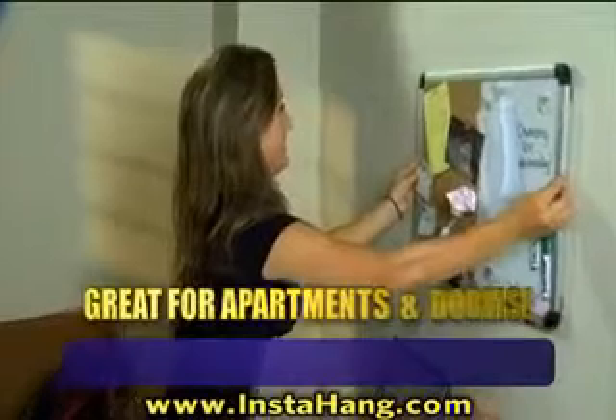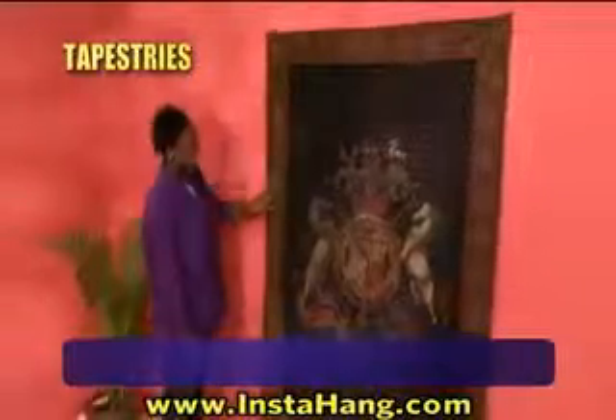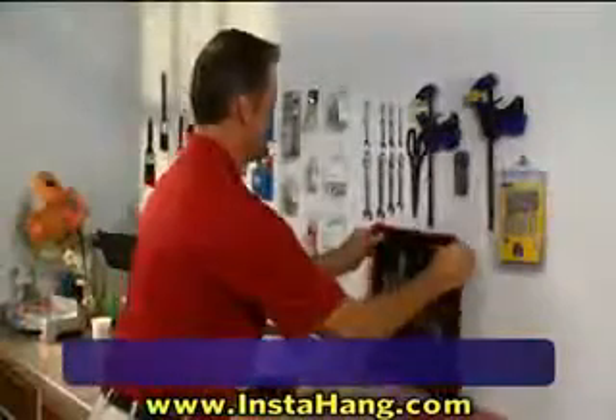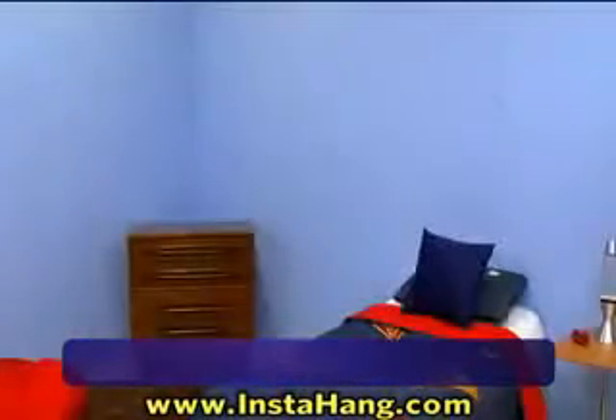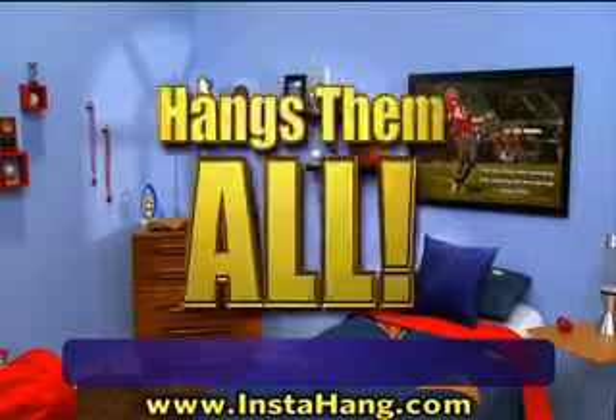It's great for renters and college students because it won't damage walls. Hang a bulky shelf or cabinet with ease, and hanging a decorative tapestry is a breeze. Dad can organize his tools and toys while Mom hangs a bulky decorative clock. Whether it's one picture or an entire wall, InstaHang hangs them all.